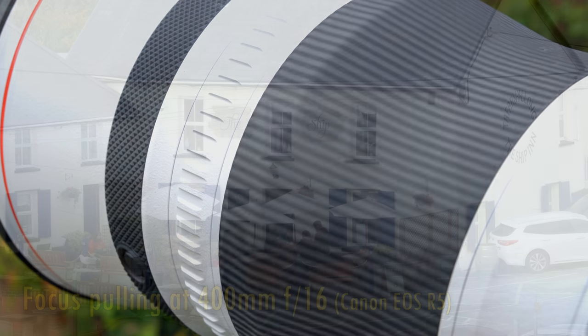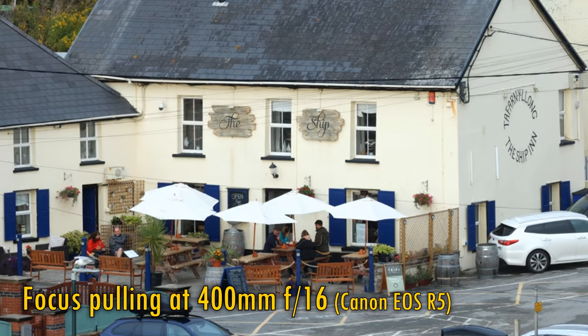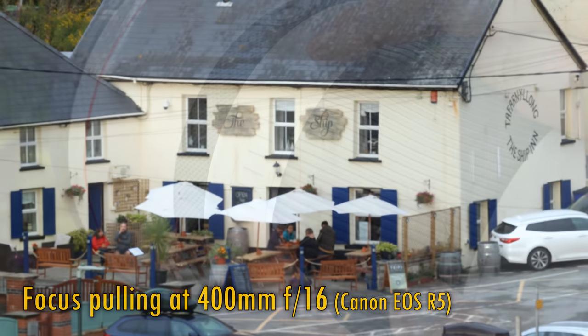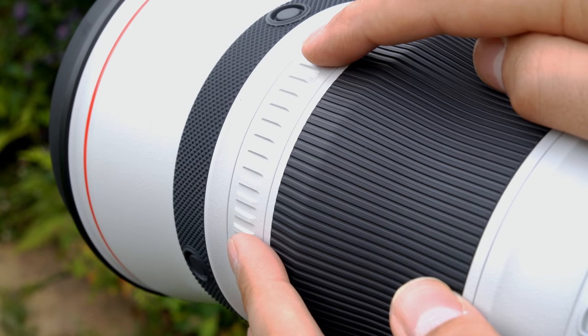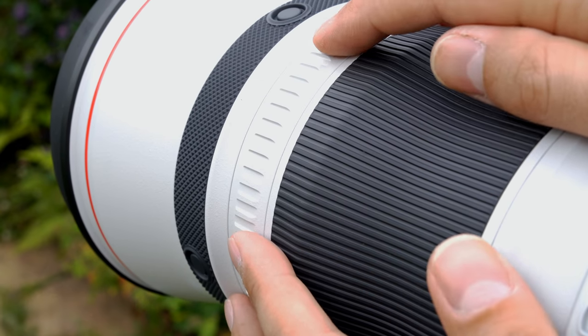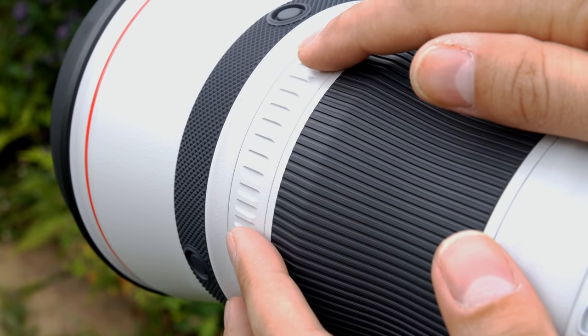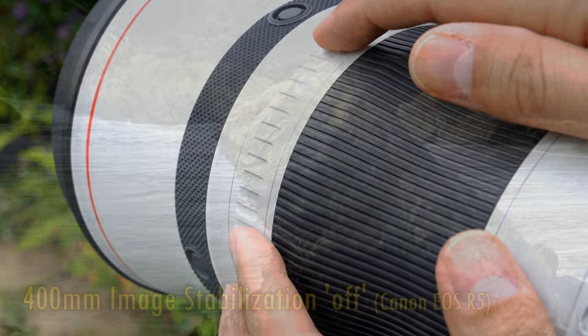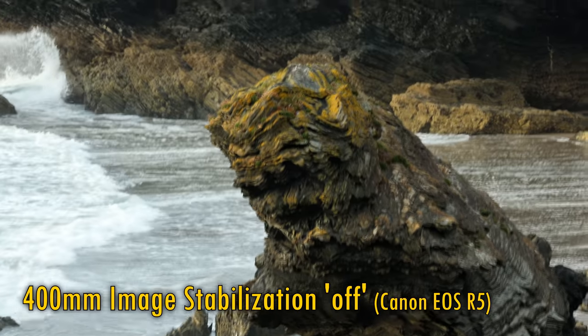The manual focus ring speed is adjustable. As you can see, the lens exhibits a little focus breathing, zooming in a little as you focus more closely. Just in front of that comes the spring-loaded focus preset ring. Turn it left or right to go to your focus presets if you've set them, or it can be used for the power focus feature too. This lens, of course, has its own image stabilisation.